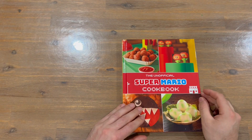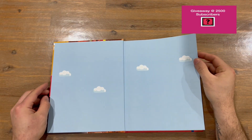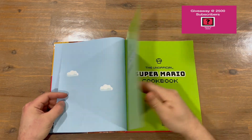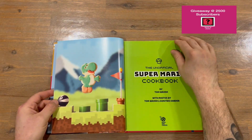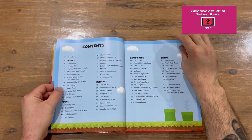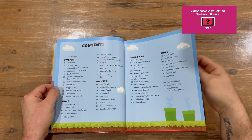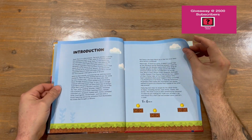Okay guys, we'll get straight into the cookbook. We've got the 8-bit clouds going on there, the name of the book, and a nice little Yoshi cookie, which is pretty cool. There's information about the book, and a table of contents — we've got about over 140 pages here, followed by an introduction to the book.